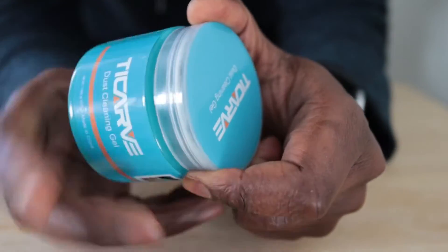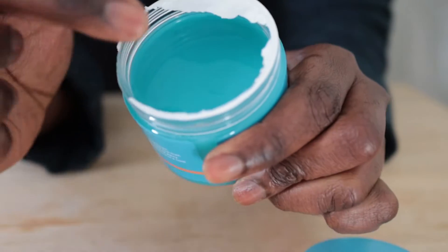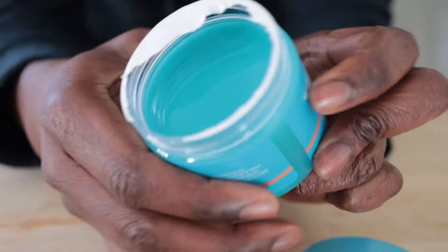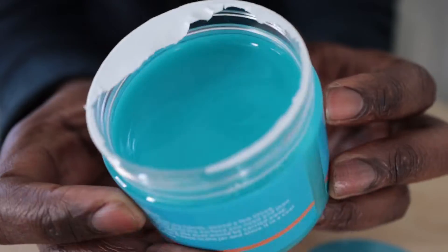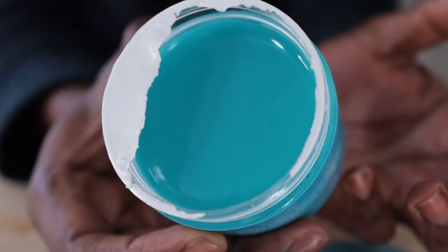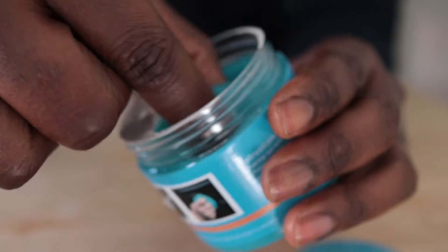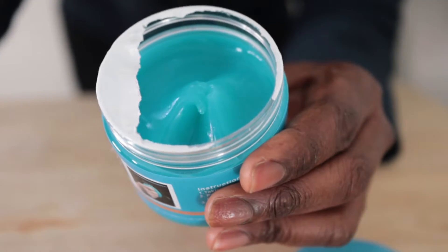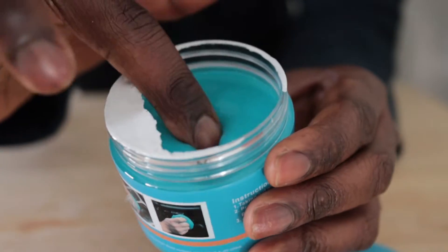I'll show you what it is. It's basically just what it says — it's a gel. I've actually moved it out of the container before; as you can see, I've already opened it. But after leaving it on a flat surface for a couple of days, it's completely flat again as if it was never used. So if I do that and come back after two hours, it'd be completely flat because it just resettles itself.